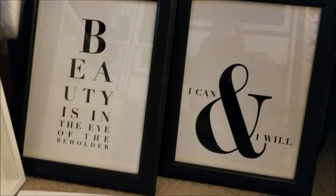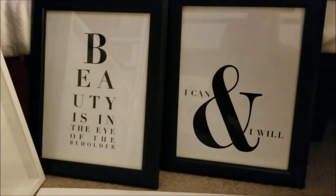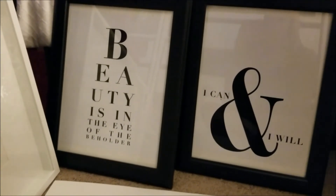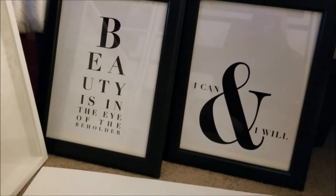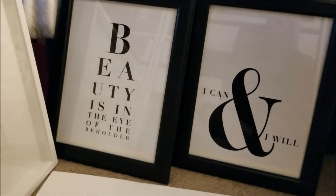It came out really good, and putting them in a black frame made it look even better. One says 'I Can and I Will' and the other says 'Beauty Is in the Eye of the Beholder.' I think it was a quick, easy, and inexpensive fix for these two picture frames.